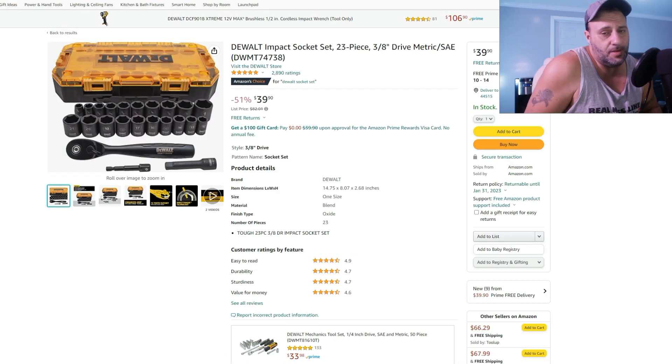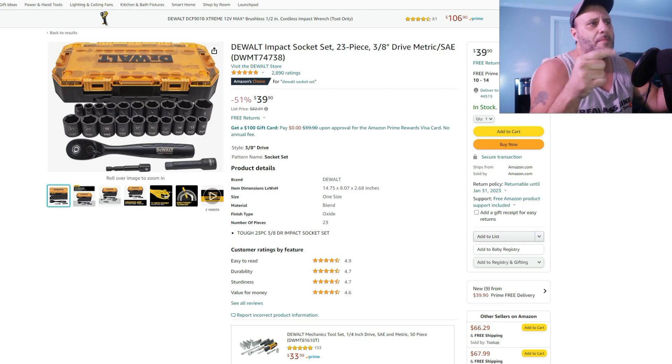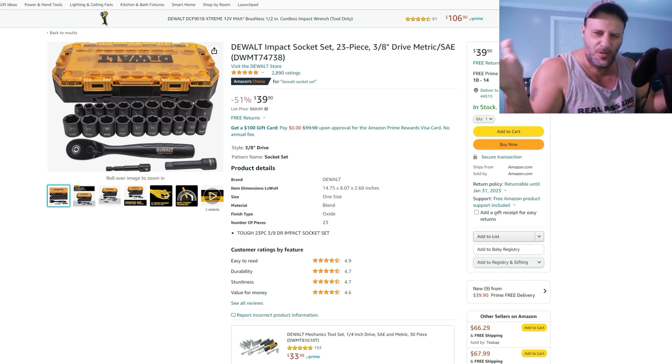We got a couple more. This one usually runs $82 and you're only looking at $39 — 51% off — for the DeWalt impact socket set. It's a 23-piece, 3/8-inch drive, metric and SAE.